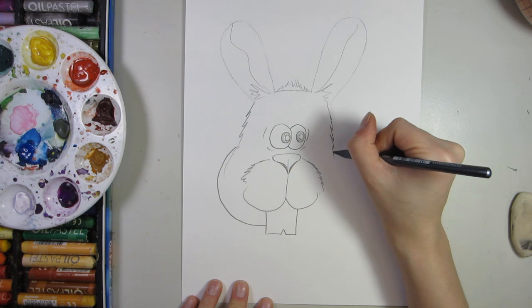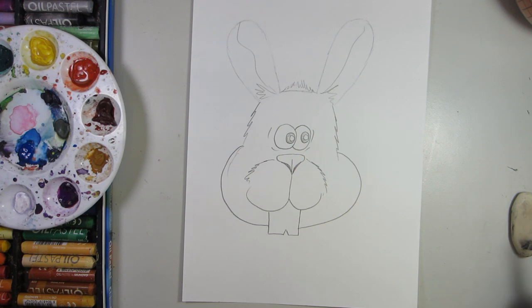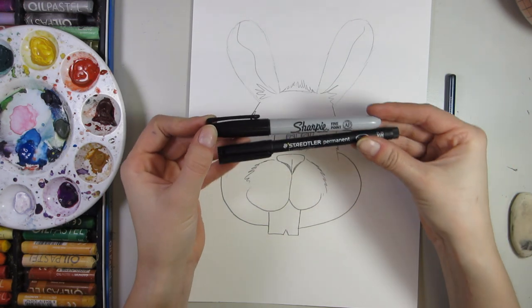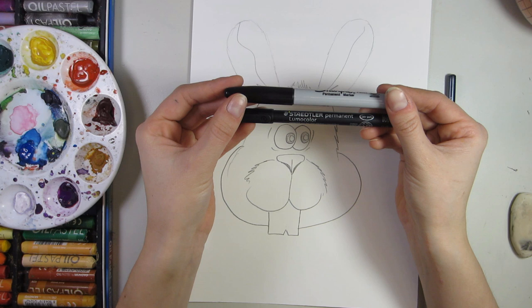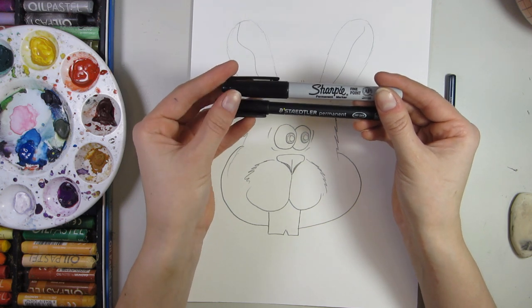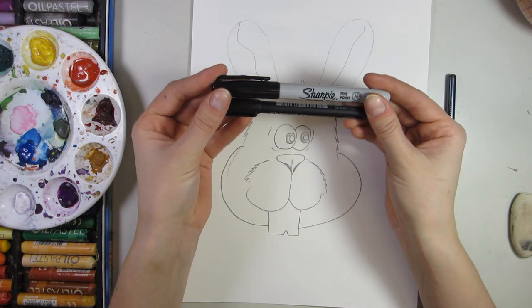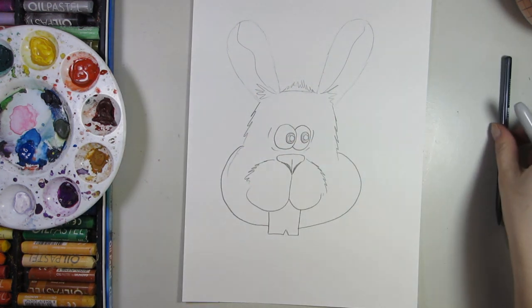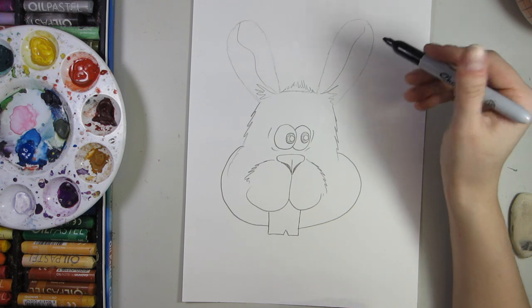Now what's important is that we take our fine liner — either of your favorite brands is fine. I always use a permanent marker because it is waterproof, and I love to use a wax resist technique in most of my drawings, so I rely heavily on permanent markers. I'm going to select my Sharpie for this drawing. At this time, you can totally outline all the pencil lines of your Easter bunny.